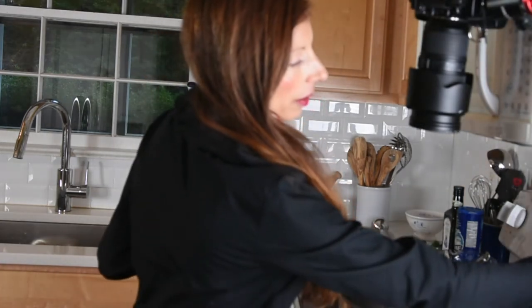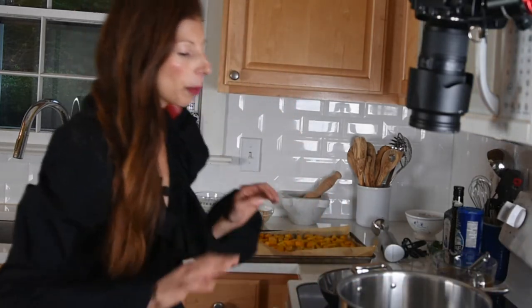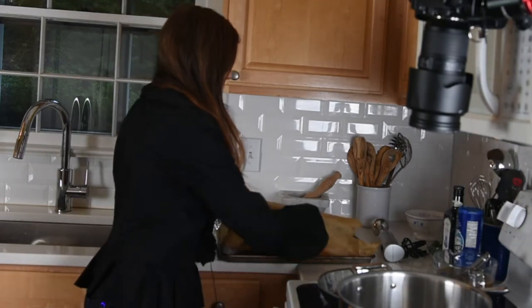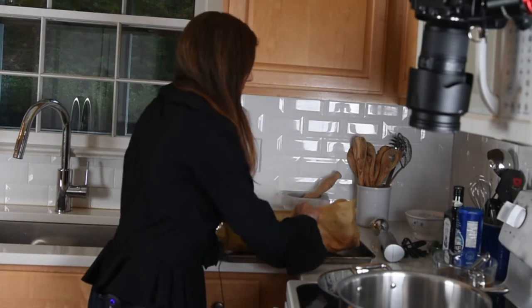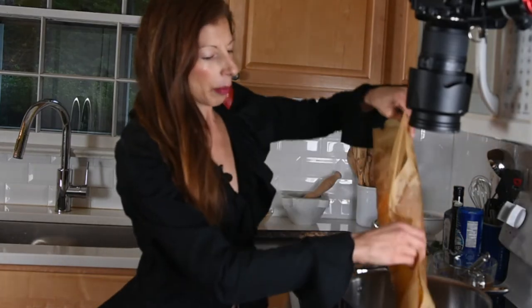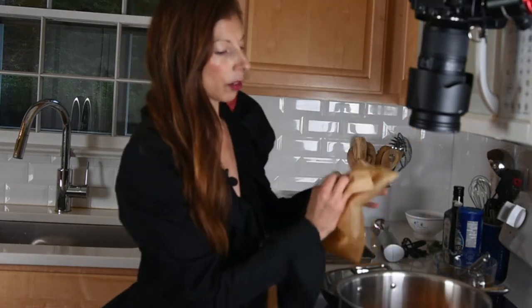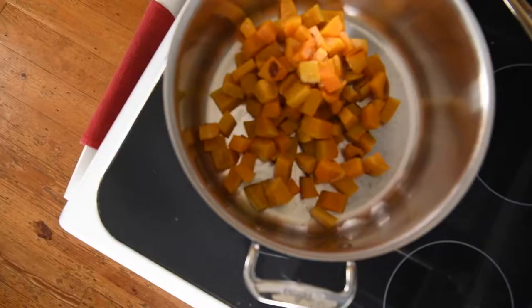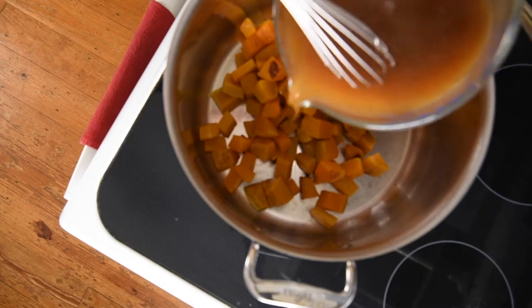I'm just going to have the pot on medium because everything is basically cooked at this point — I just need to warm everything up and blend it together. I'm going to take the squash and, using the parchment paper, just dump it right into the pot. Then I'll add my three cups of vegetable broth — dump that right in there.